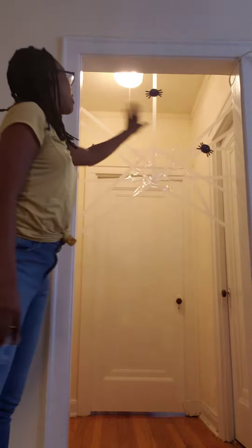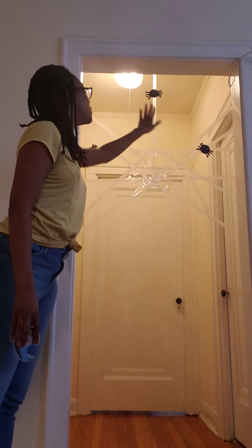You are using the tape to create a spiderweb. As you can see, I already did, and I made my own spiders. And you are using the newspaper to create a ball.